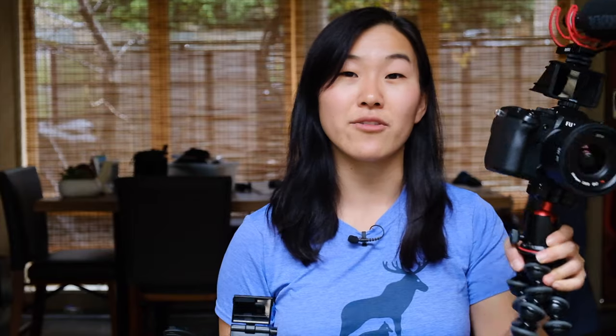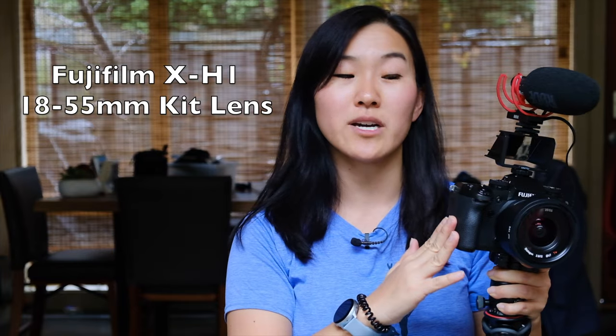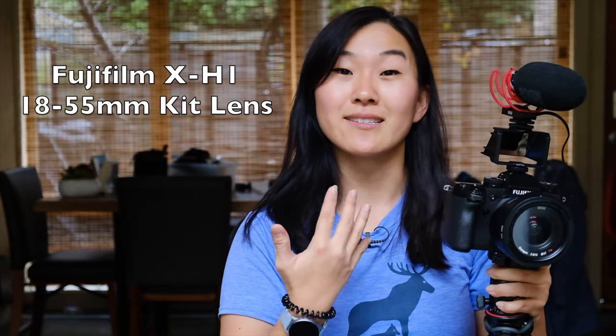But first of all, we're going to talk about this camera rig right here. As the title of this video suggested, this is a vlogging rig that you can apply to almost any camera out there. What makes this rig special is this flip screen. This is a Fujifilm X-H1, a camera that does not come with a flip screen right out of the box, but this piece does give you a flip screen. It is so simple and so affordable. So let's deconstruct this and I'll show you exactly how it works.